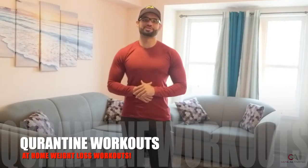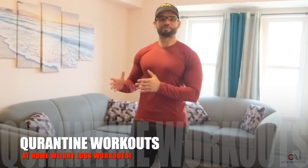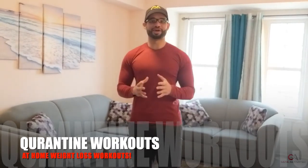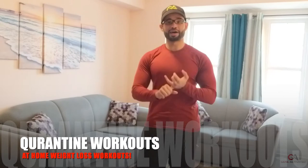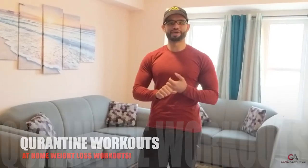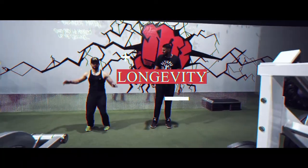Welcome back everyone. I know it's been a while — all the gyms are closed, everybody's quarantined, everybody's requested to stay at home and work out. But that doesn't mean we can't get a lot of progress done. I'm going to teach you guys how to do home workouts that are very effective and that are going to allow you to burn a lot of fat and maintain, if not even build more muscle during this time period.